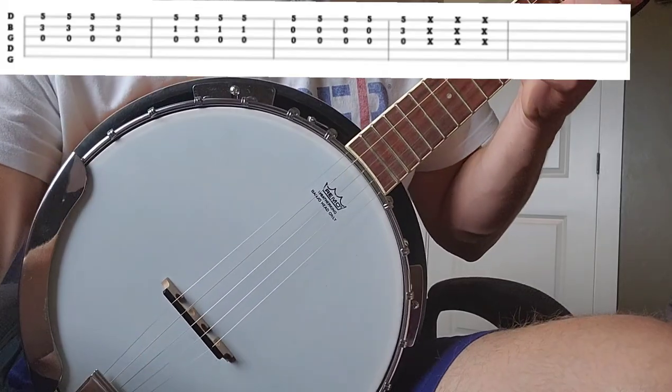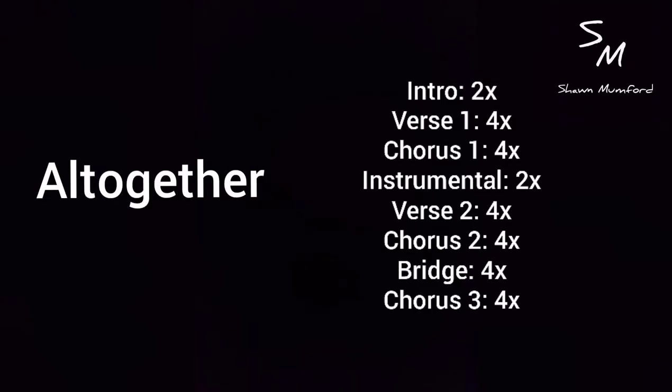You can do those last three slaps or leave them — either way. All together, this is what it looks like: we're going to do the intro two times, then the verse four times for the first one, then jump to the first chorus, which is four of that little strumming pattern we just saw.